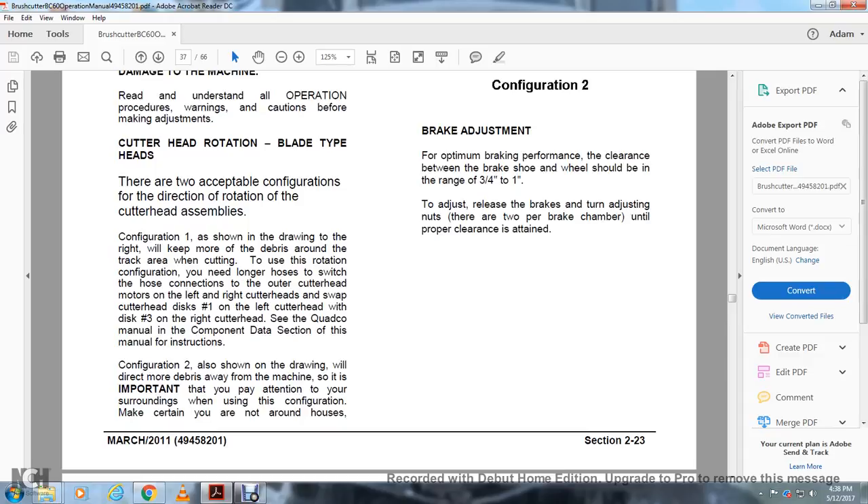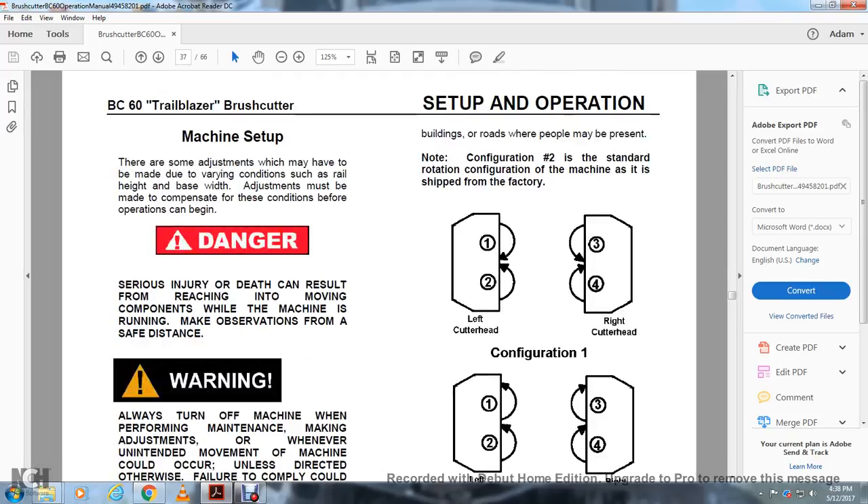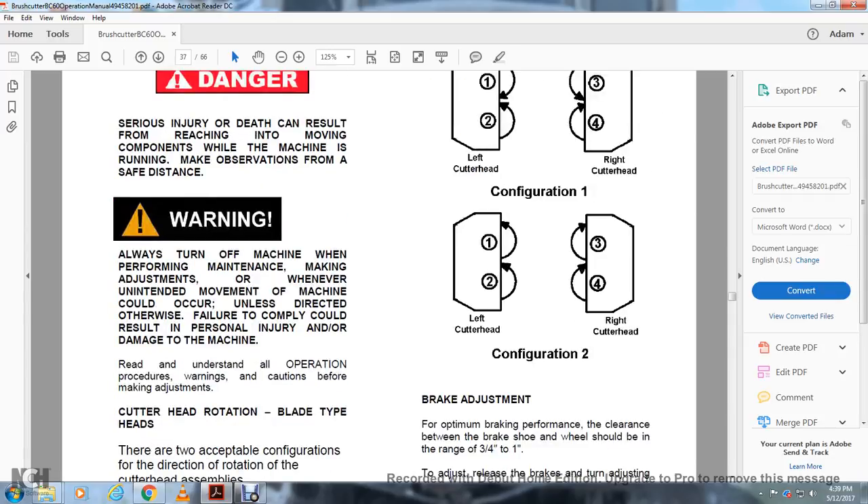Cutting Head Rotation — Blade Type Heads: There are two acceptable rotation configurations for the cutter head assemblies. Configuration one, as shown in the drawing, keeps debris moving away from the tracks when cutting. This configuration requires longer hoses; switch the hose connection to the outer cutter head motor left and right. Swap cutter head disc number one with disc number three. Configuration two, also shown in the drawing, directs debris away from the machine. Pay attention to surroundings when using this configuration; ensure you are not near houses, buildings, or roads where people may be present. Note that configuration two is the standard factory rotation configuration.